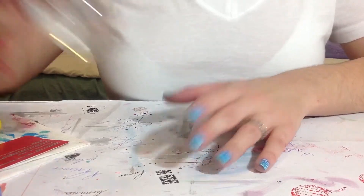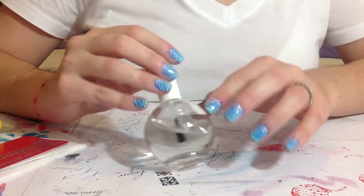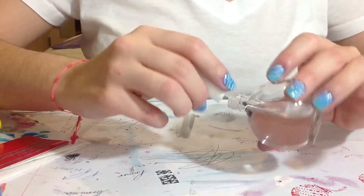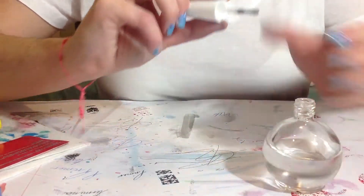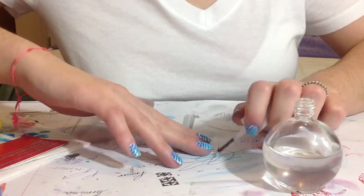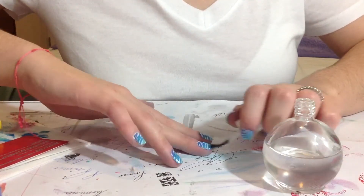Okay girls, so while this is drying I'm going to add my fast dry top coat on the other hand to finish this design and make the nails look nice.